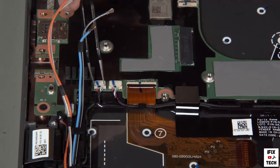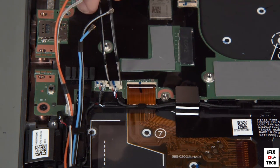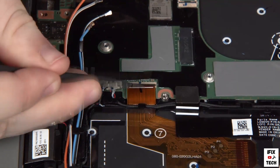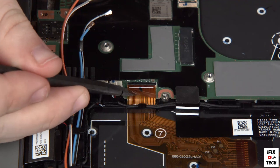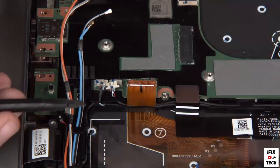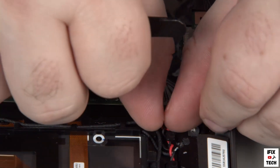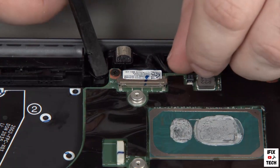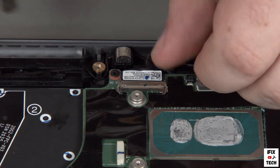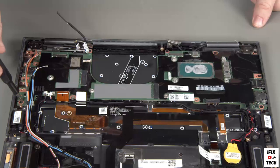Disconnect the tweeter and speaker cables from the system board. Disconnect the keyboard cable from the system board and disconnect the LCD cable from the system board. Remove eight screws from the system board.